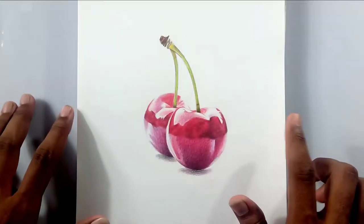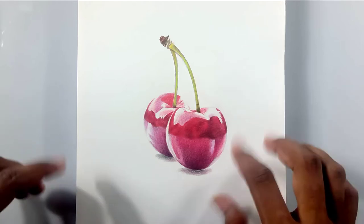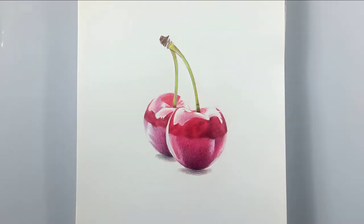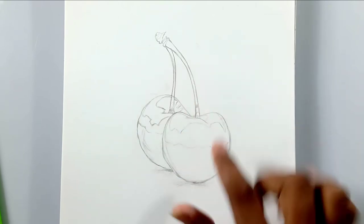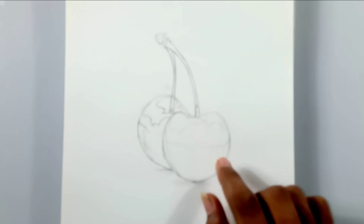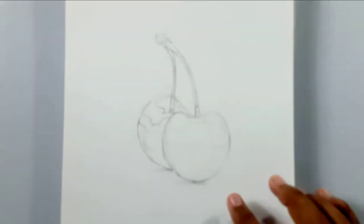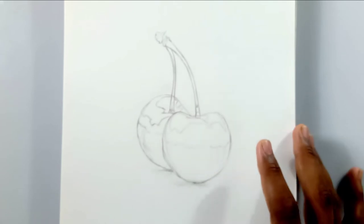Hi friends, welcome back to my channel. Today I'm going to show you how to draw realistic cherries with color pencils. This is the outline which I have done for this drawing, and I'm skipping the outlining process because this is a very easy tutorial and you could do these outlines on your own.